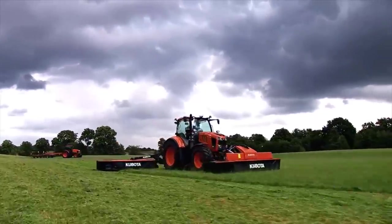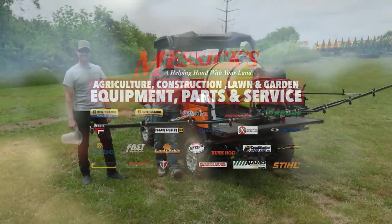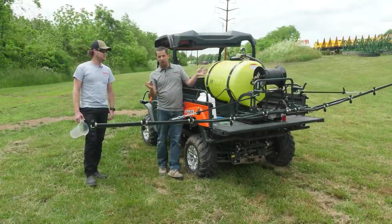Messicks — a helping hand with your land. Neil from Messicks here. I was with Seth Gantz, one of our precision farming specialists, to show you how to calibrate a sprayer.